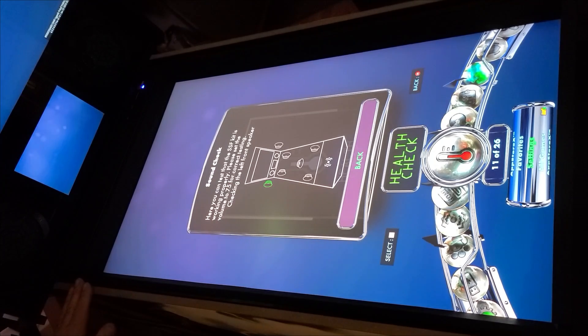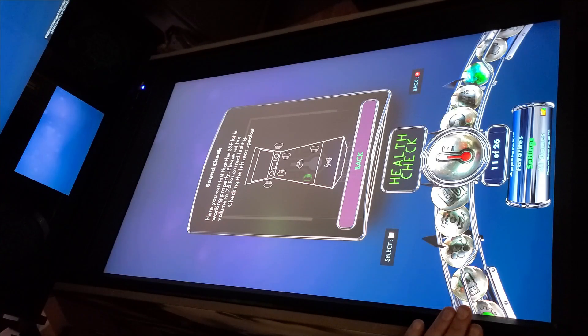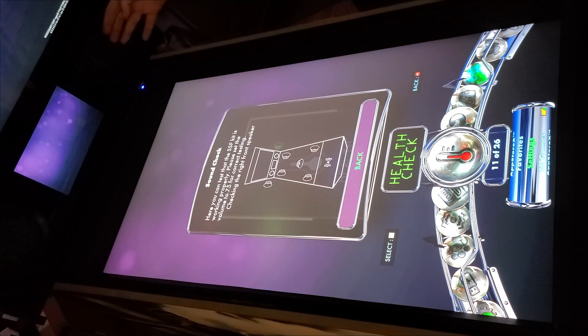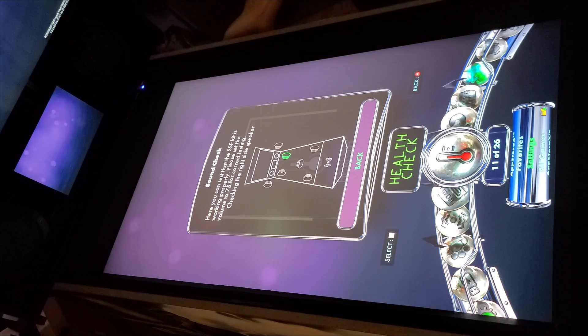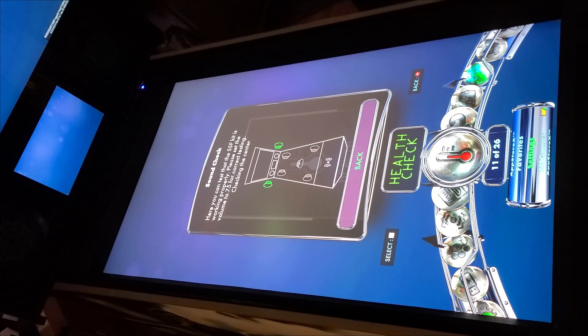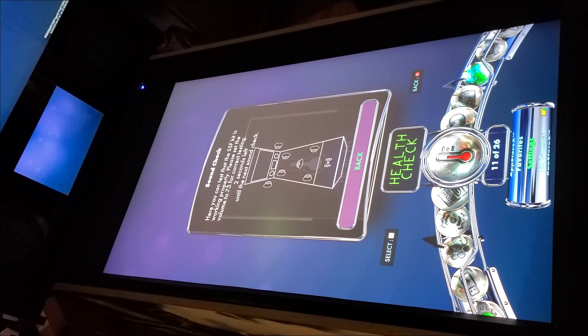The sound check cycles through each speaker — left front, left side, right front, right side, and both front speakers together — and tests for phase issues. The test was a success, so we'll go ahead and power off the machine, unplug it, and put everything back together.